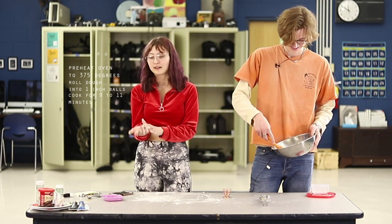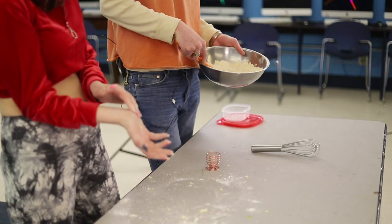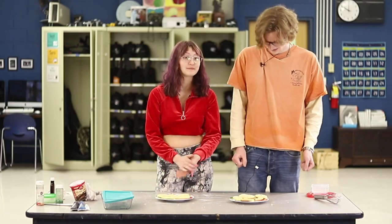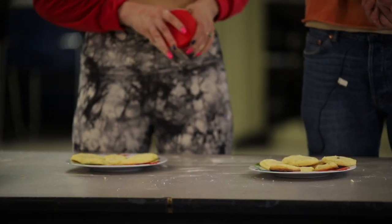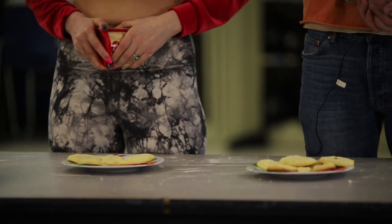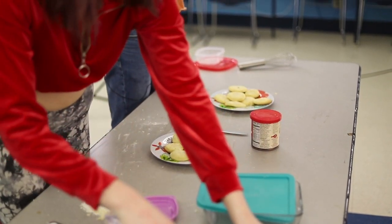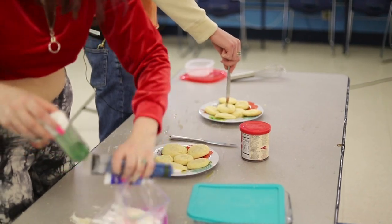I cooked them for ten minutes already. Let's go do that! Mmm, freshly made. All right, now we're just going to be decorating these bad boys. Here's this for you — proper tools to decorate.